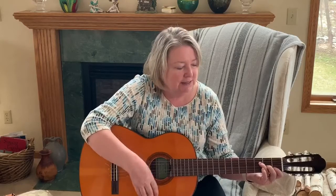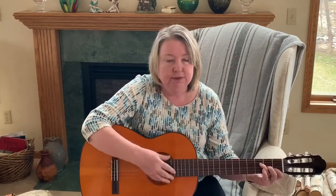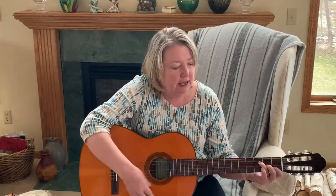All together now. Tie me kangaroo down, sport. Tie me kangaroo down, sport. Tie me kangaroo down, sport. Tie me kangaroo down.